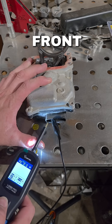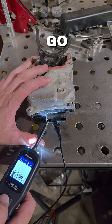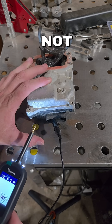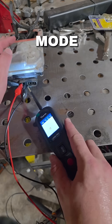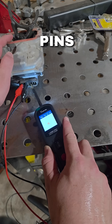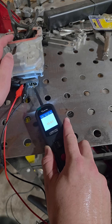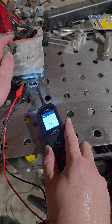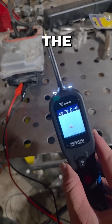Here's the actuator that goes on my front axle. I want to make sure it's not seized, so I'll go ahead and hook it up right. There we go — it is not seized.